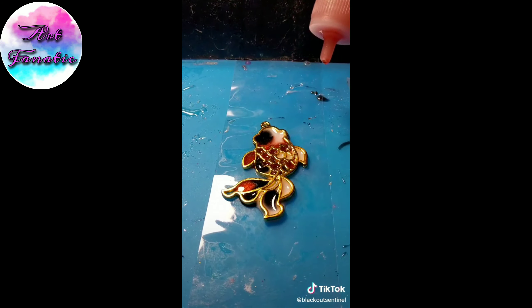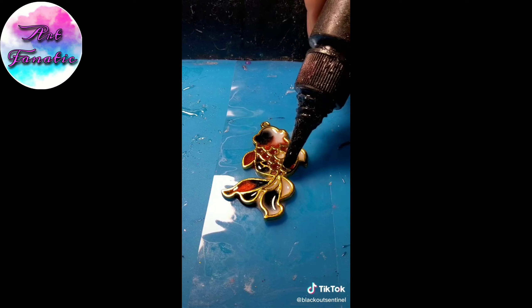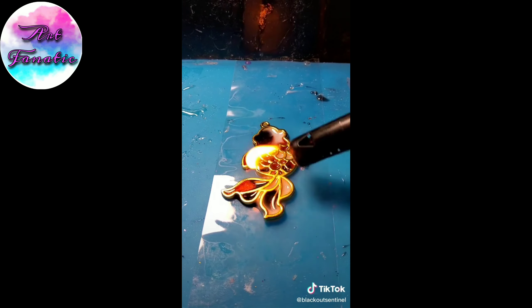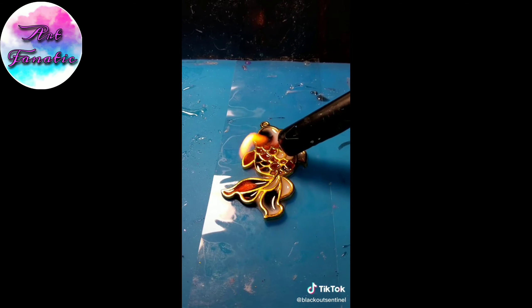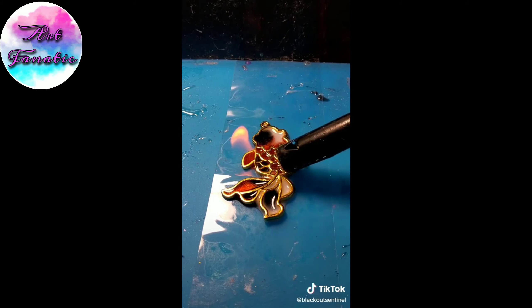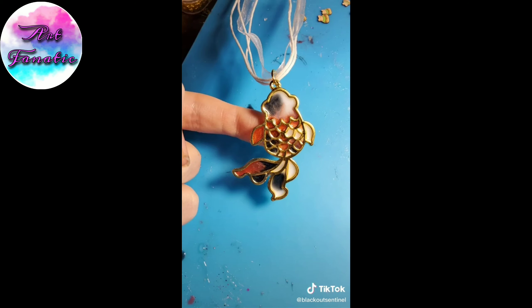At what point have I finally made it enough to end up in those? I'm at 400,000 followers, which is 400,000 more than I thought I'd ever get. Because the original intention of this account was to post videos to help get over my anxiety, with the idea in mind that no one would see it, so it's not that scary. Y'all ruined that. But now that I'm here, I want to be in the compilations. I want to feel popular.